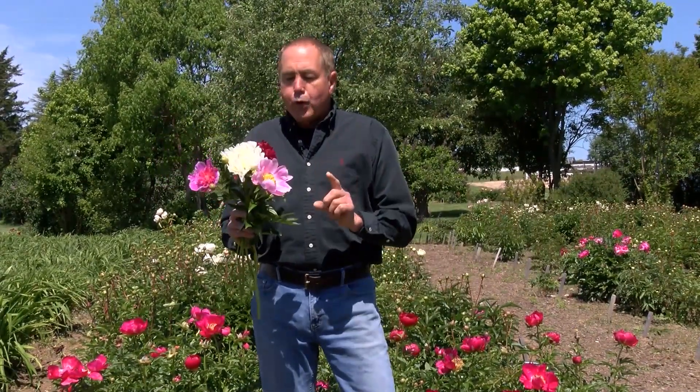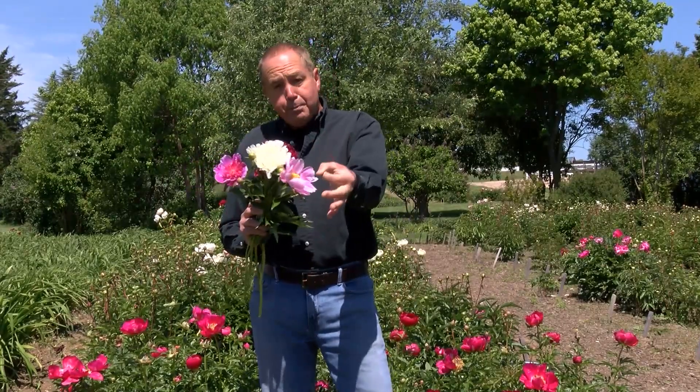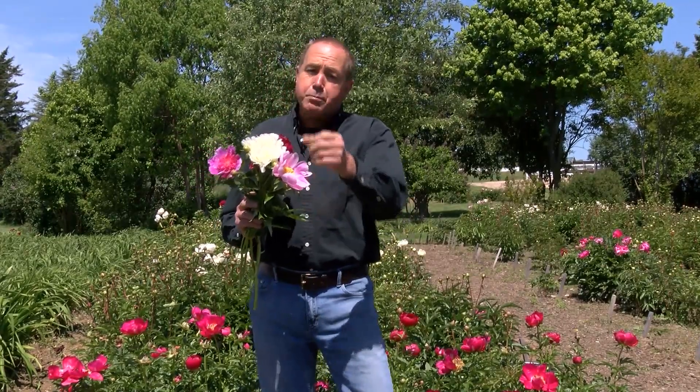Remove some of the lower leaves and you can put them in water. You can also cut them in tight bud and they will last and bloom maybe in two or three weeks.